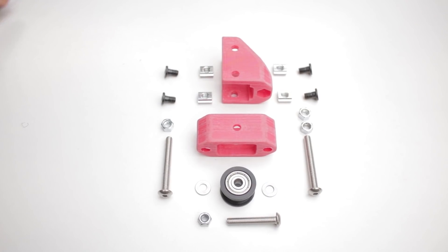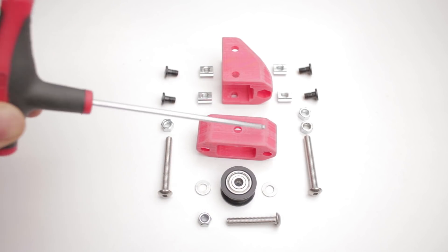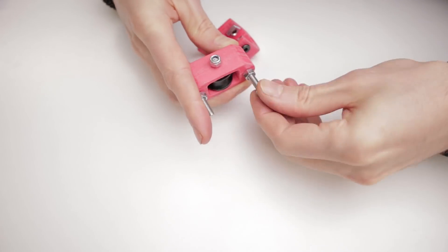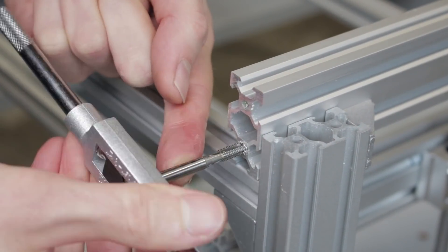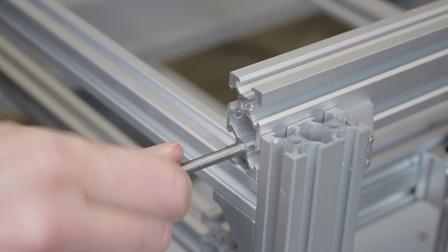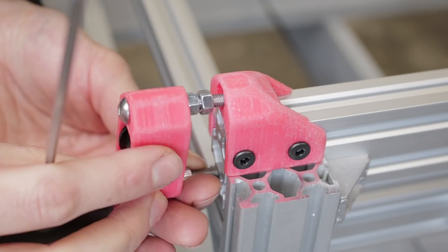Finally I've got the y-axis tensioners made up of the 3D printed bits, the pulley, spacers, nylock nut, 30mm M5 bolt, 40mm M5 bolt, regular nuts, slide nuts and bolts. To mount the tensioners I need to tap an M5 thread into the end of the V-slot extrusion. Then the part is slid in and tightened down — this will make more sense in a minute when I run the belts through.